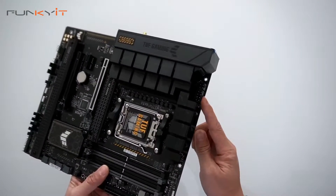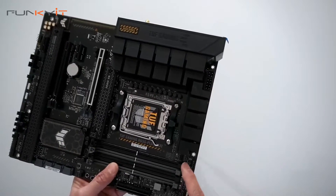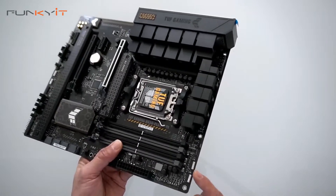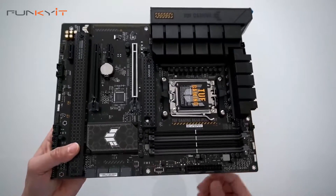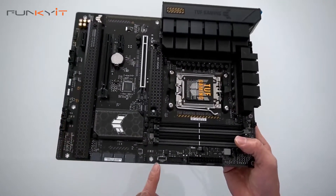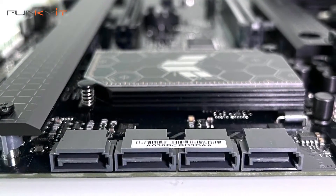Here we have the 8-pin and 4-pin CPU power connectors for your motherboard — make sure you connect those up. We also have three fan headers and two ARGB connectors at the top right. Then we have the 24-pin ATX power connector, USB 3.0, the Type-E for your USB, and four SATA ports for your SSDs, plus one more fan header.